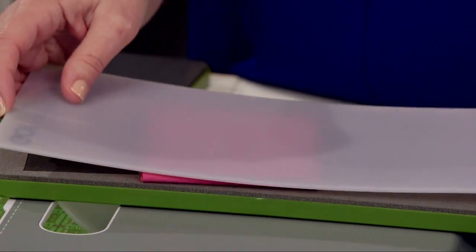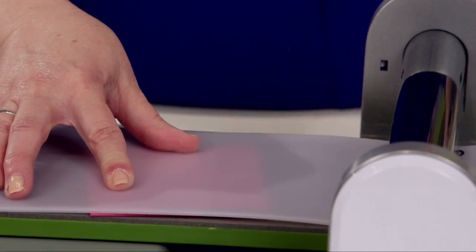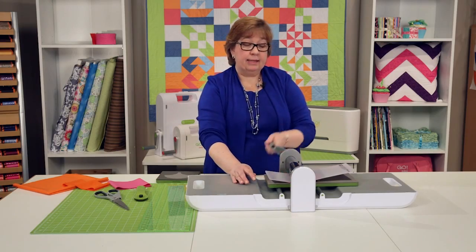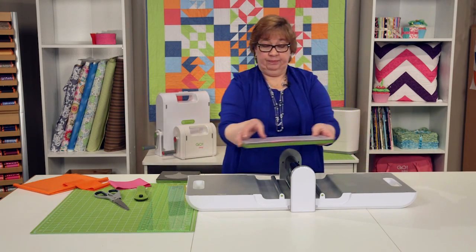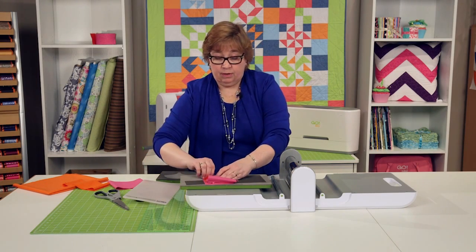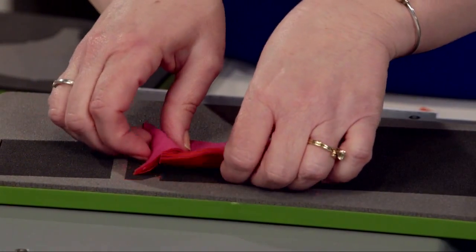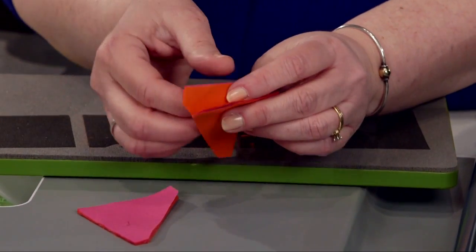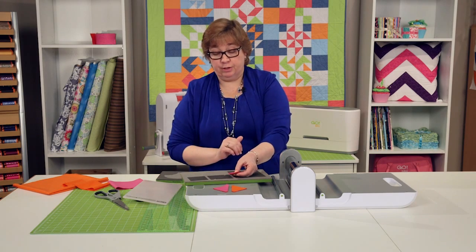So I'm going to put my mat over the top, and what we see is that this is actually going to push those blades through your fabric and into that mat, and that's how you're going to get that cut. We're going to pull that mat off and pull off our other fabric, and here are gorgeous half square triangles. These are perfect. We've done them in seconds. We've got our right sides together, and you literally can take them off of your die and straight to your sewing machine.